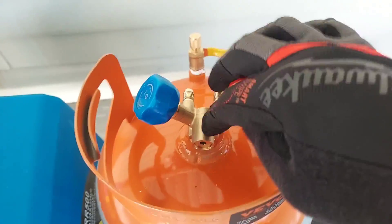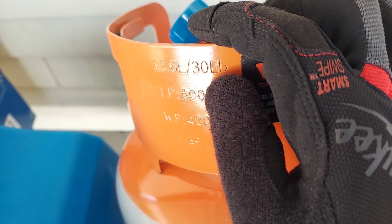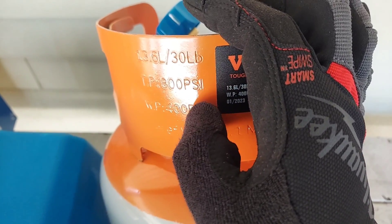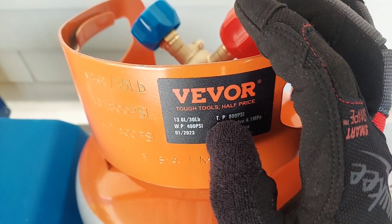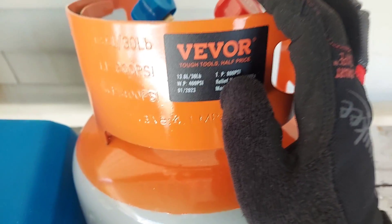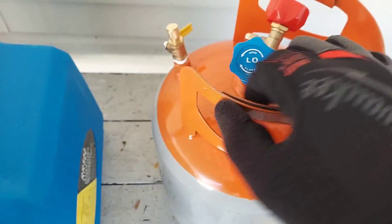This tank has a built-in pressure relief right here. The working pressure says 400 PSI, and I believe that's the maximum it'll hold before it pops. Maybe it's between this and that - 410A will probably get up to around 400 if you leave it in the sun. It says here 13.6 liters or 30 pounds - I guess that's the volume this thing can hold. So you can put 30 pounds of refrigerant in this tank. The quality looks pretty good.